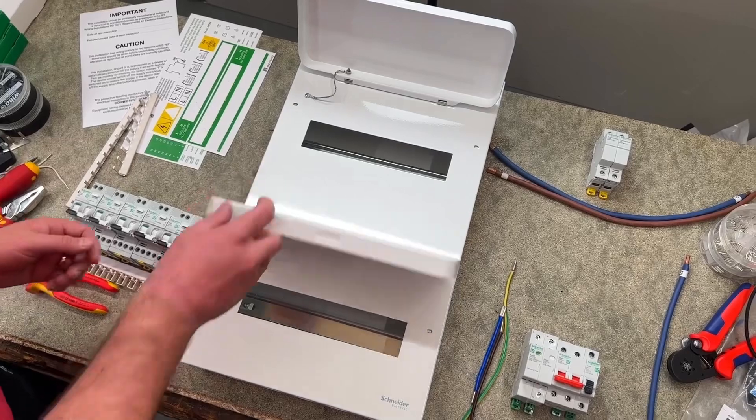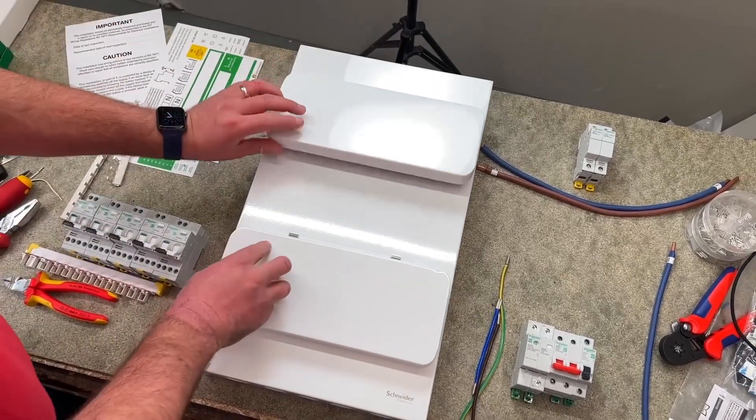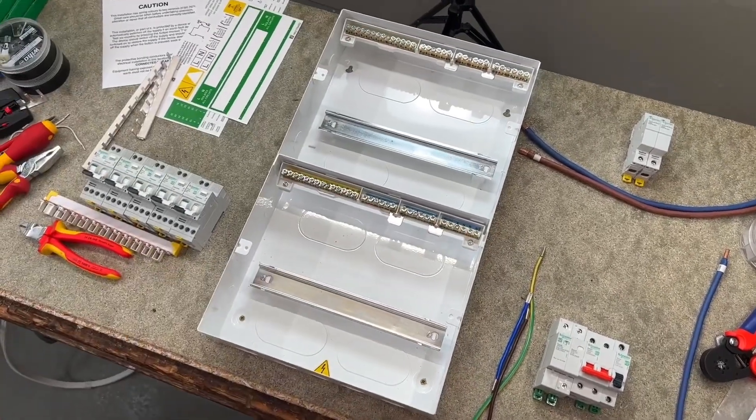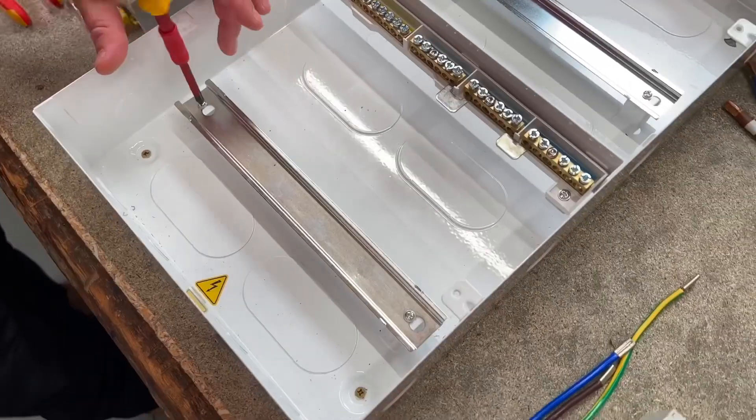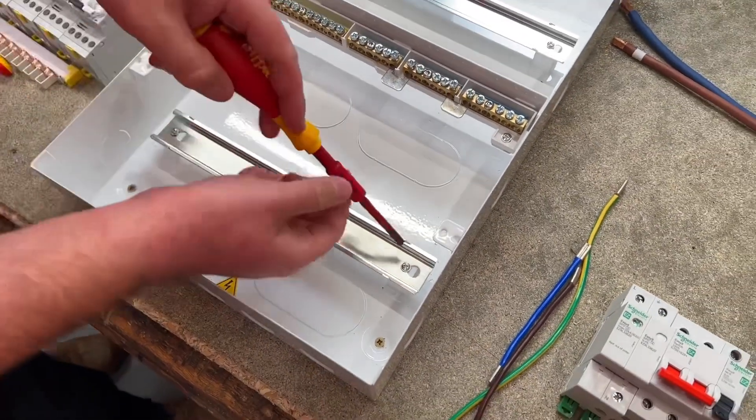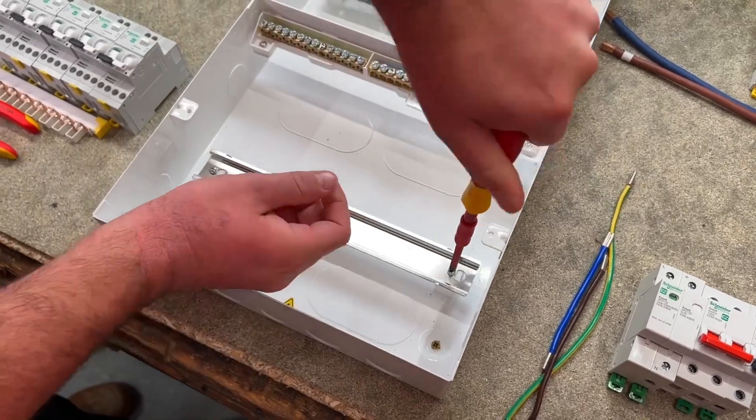This is a first for me — a compact multi-row consumer unit. We take the lid off. What's the first thing you're going to show me, Rick? So what I'm going to show you is if we just back off ever so slightly the screws on the DIN rail and slide that to the left, it will then allow me to remove the DIN rail quite easily.